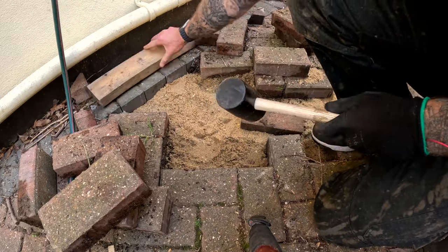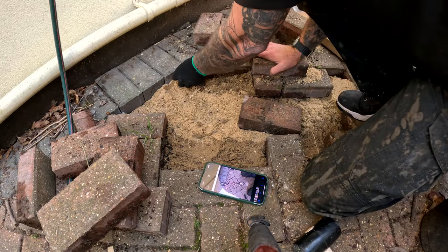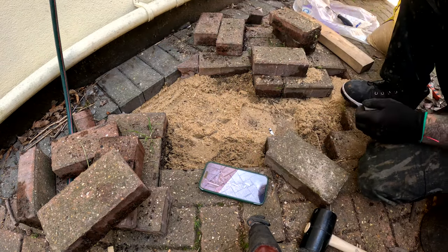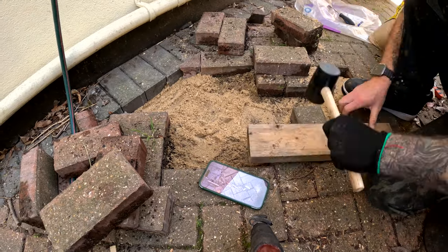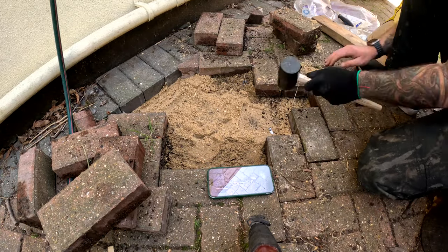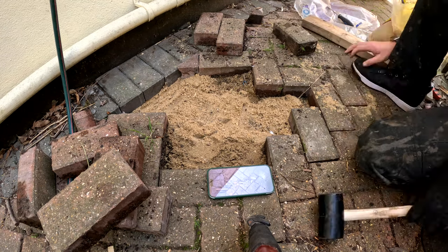Using the wood, just flatten down the blocks. Put the edging pavers in first — it gives you a better idea of how to put the rest back once you've got that shape. Then it's just a case of using your photo to work out which way the pavers went, reapplying them, and giving them that flat level with the wood.